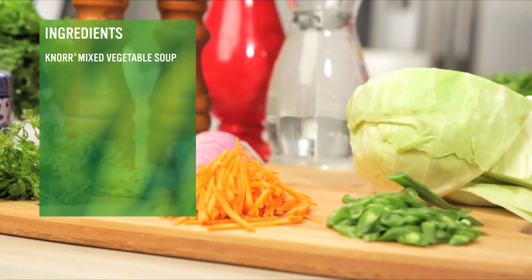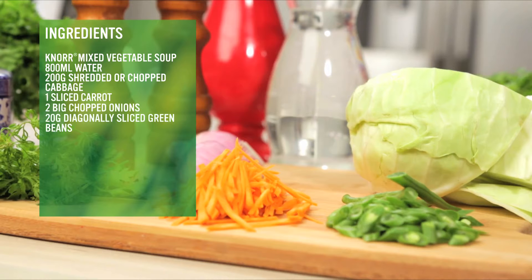To make this dish, we will use one packet of Noor Mixed Vegetable Soup. We will also need 800 ml of water, 200 grams shredded or chopped cabbage, 1 sliced carrot, 2 big chopped onions, 20 grams diagonally sliced green beans, chopped coriander, black pepper and salt to taste.